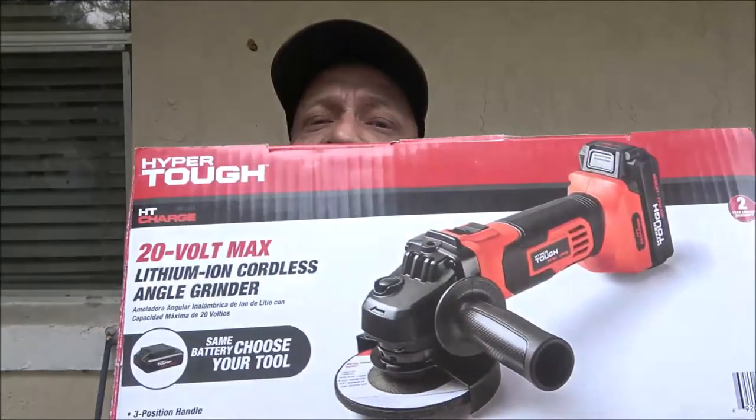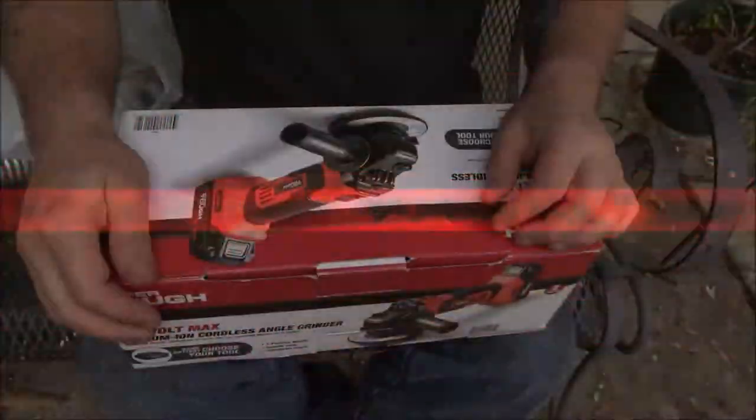Hey everyone, Shaper 1000 here. Today we're going to be trying out this Hyper Tough 4-inch angle grinder, 20-volt lithium-ion cordless angle grinder. We're going to try it out — my other one blew up. It literally caught fire and blew up, so I had to get another grinder. Let's do a review on it.